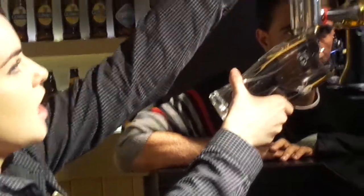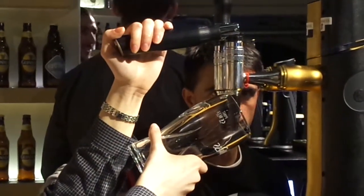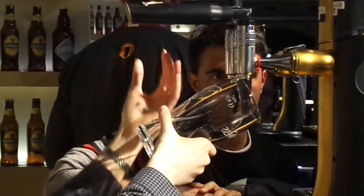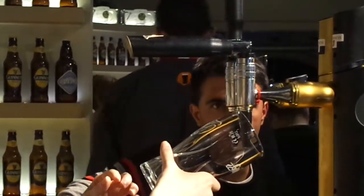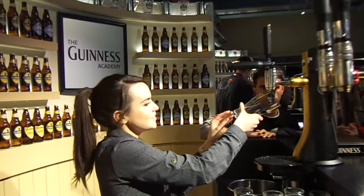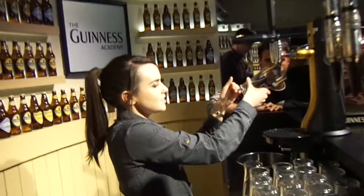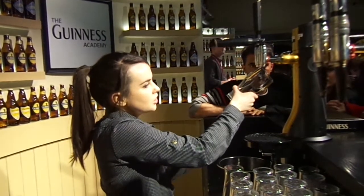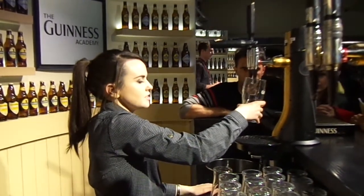Then you're going to step three, and you put it straight down on your tap like this. Don't be afraid — you need to pull it right down so that we get a nice clean flow of Guinness. Then you're going to let the Guinness come into your glass, and as it starts to reach the white line right here, you're going to slowly start to straighten up your glass like this.